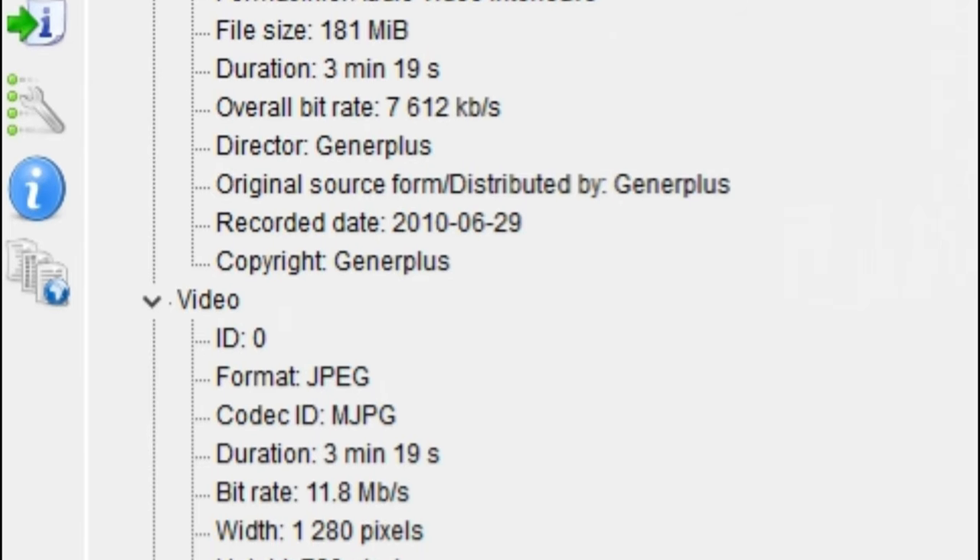Frame rate is 30 frames per second. YUV color space, 4:2:2 chroma subsampling with 8-bit depth. Audio is PCM with a bitrate of 256 kbps. It is mono, with a bit depth of 16 bits. The microphone built into the thing is pretty crummy.